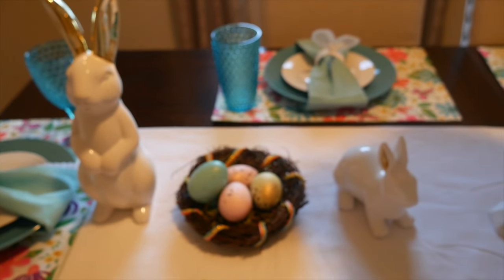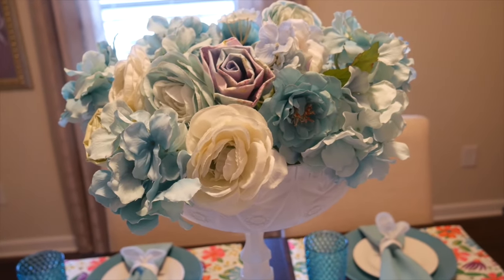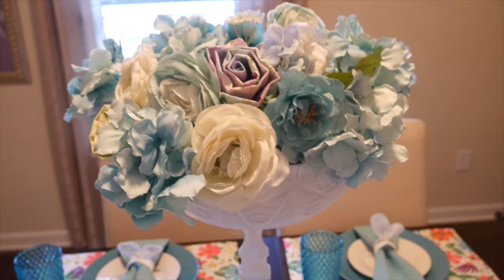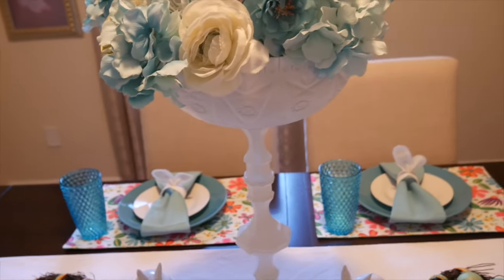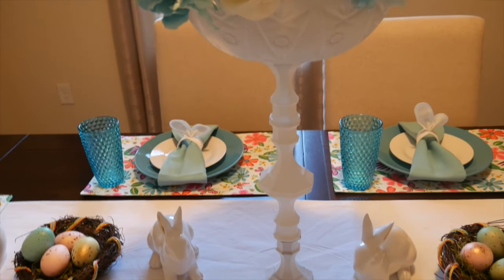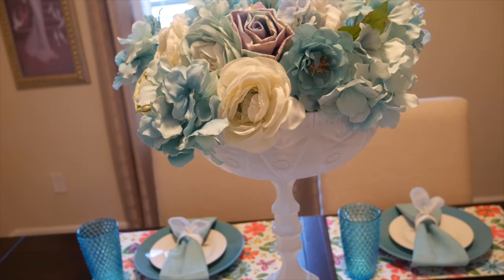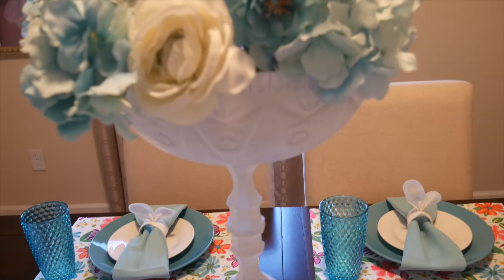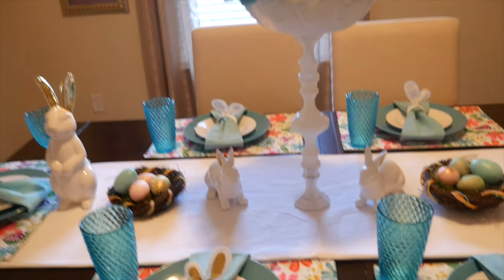I have the exact same arrangement on the other side of the table. The centerpiece was a DIY — I'm sorry I didn't film it, but it's pretty simple. All the flowers are from Michaels, which right now has everything 50% off, so it's a great time to get silk flowers. I'm in love with the hydrangeas, peonies, and the multicolored roses. I made the base from four Dollar Tree candlesticks bonded together, along with an acrylic salad bowl from the party section of the Dollar Tree, spray-painted and assembled into this centerpiece.